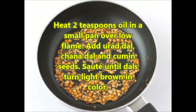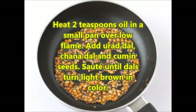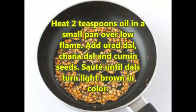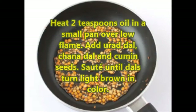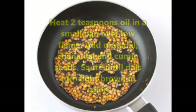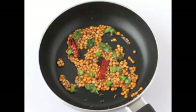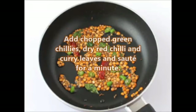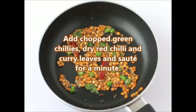Heat two teaspoons oil in a small pan over low heat. Add urad dal, chana dal and cumin seeds, and sauté until the dals turn light brown in color. Now add chopped green chillies, dried red chilli and curry leaves, and sauté for a minute.